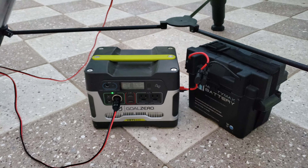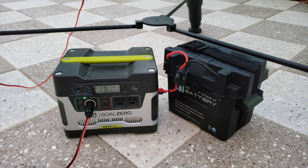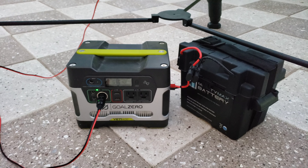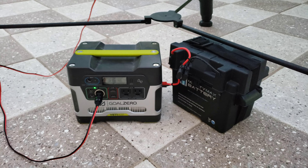I've got a Goal Zero Yeti 400 and an additional 35 amp hour battery. I can go like three, probably four nights without having to recharge this system because it uses very little power.